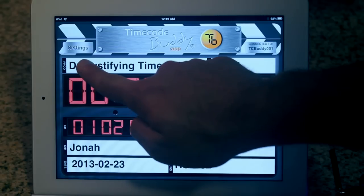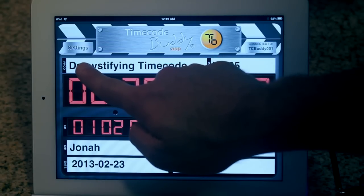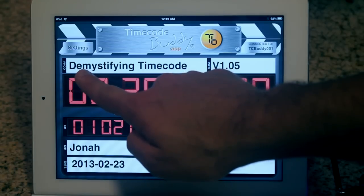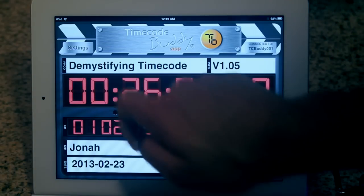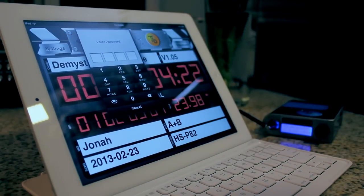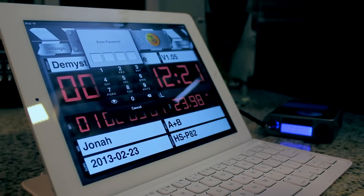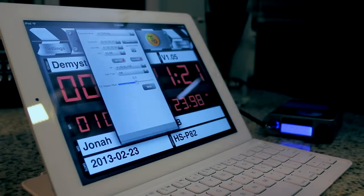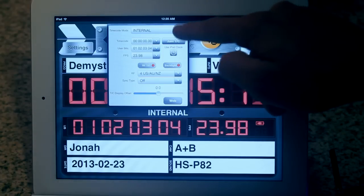Any settings to our timecode mode, frames per second settings, or user bits within the master will be updated via the screen. On the upper left-hand side of our DigiSlate, we have a settings tab. The settings tab houses direct access within our app software to wirelessly make setting changes in real time to our Wi-Fi Master. Upon pressing the settings button, we'll be prompted with a box to insert a passcode. The default passcode is 1111, however I had changed the passcode to 1234. After keying in my passcode, I now have access to remotely change the Wi-Fi Master settings.